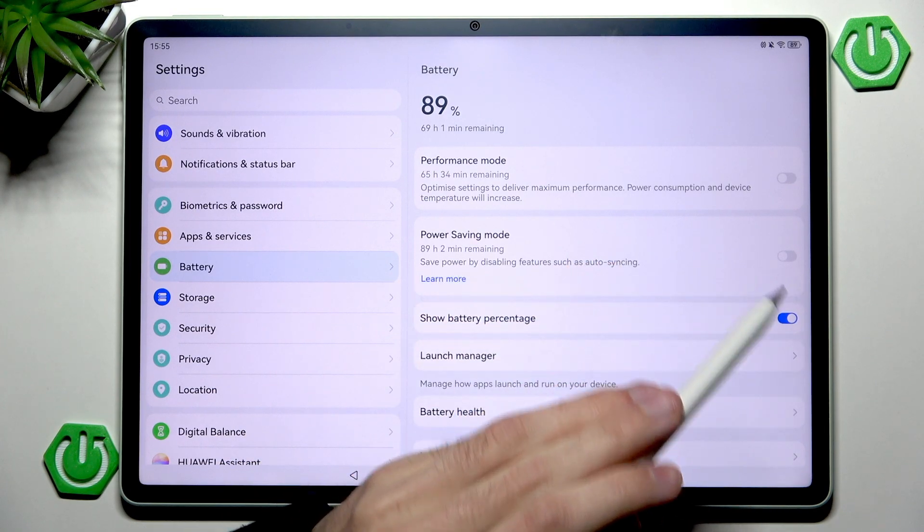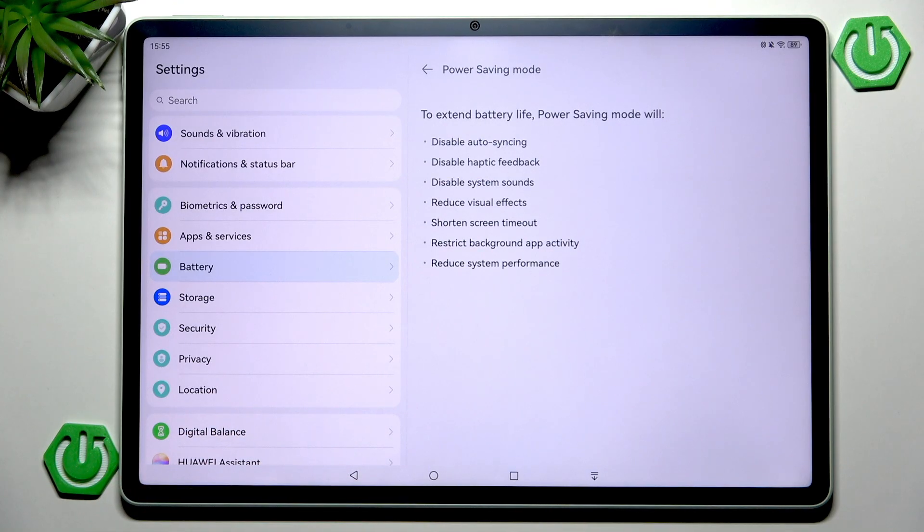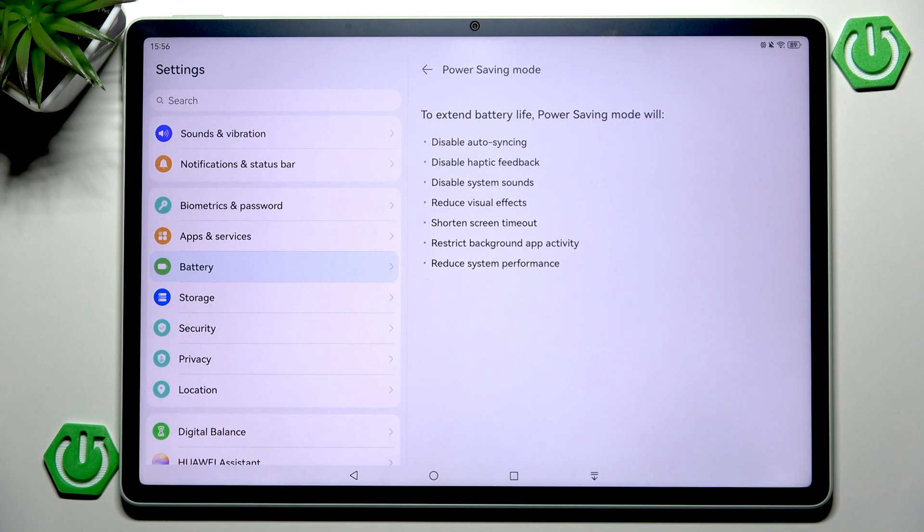You can click the power button to learn more. The power saving mode extends battery by disabling most power-hungry features like auto-syncing, haptic feedback, system sounds, visual effects, screen timeout, background activity, and system performance.